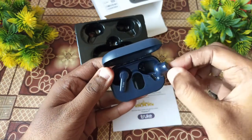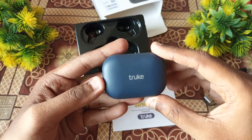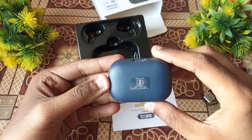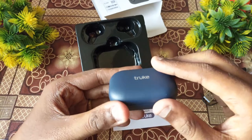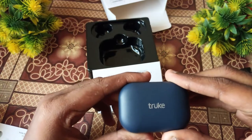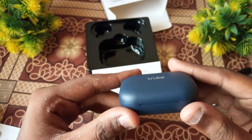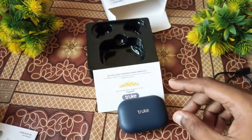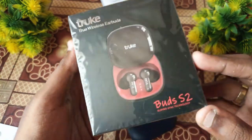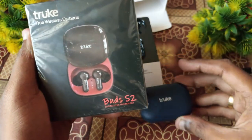We can check some cool bass boosts on this device. Make sure you check out the Truebuds S2 unboxing video and check the performance. If you have any comments, please check out the video, subscribe, and like. See you in the next video.